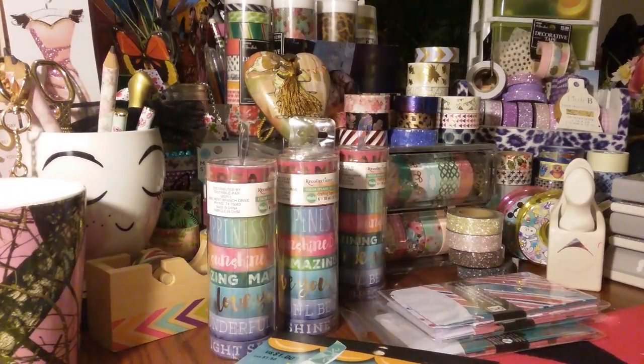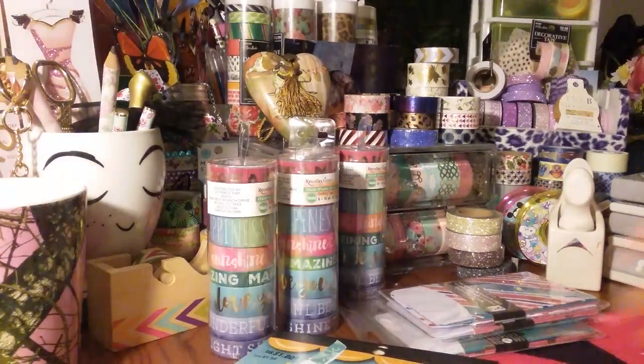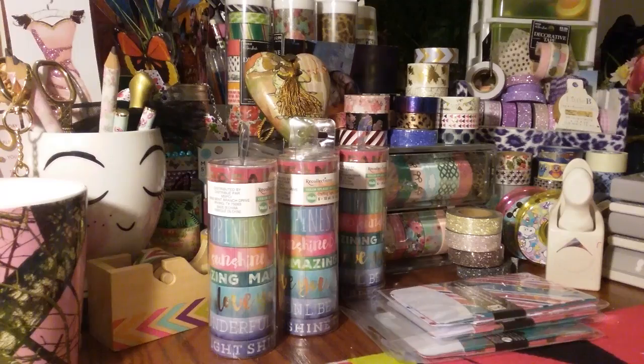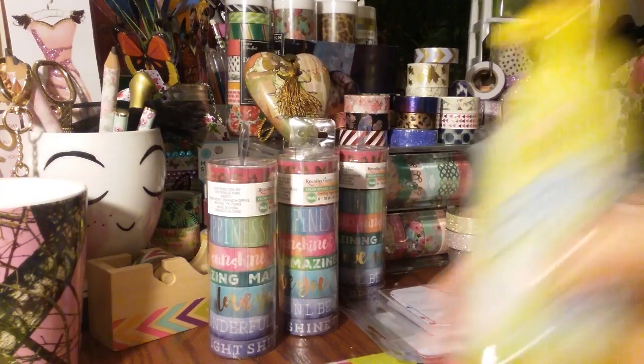That is all I got at Michael's. Let's jump into the Dollar Tree. Yeah, I was a sad girl today — I'm going to look every damn day if I have to. All right, let's jump into this Dollar Tree.